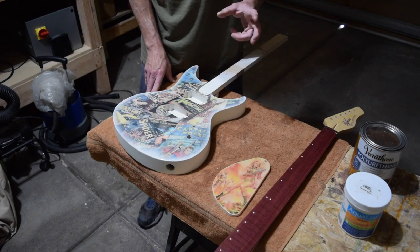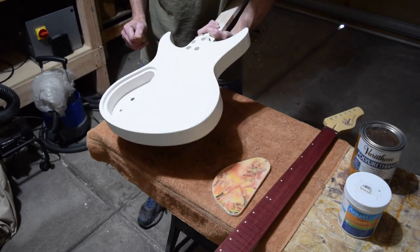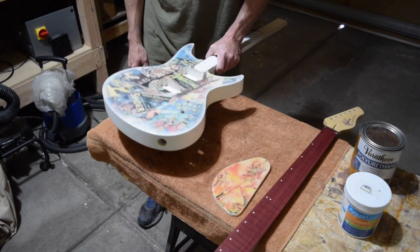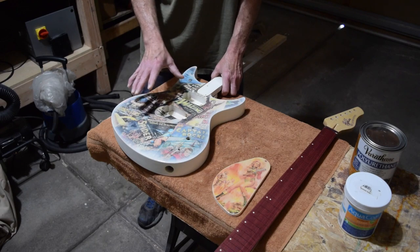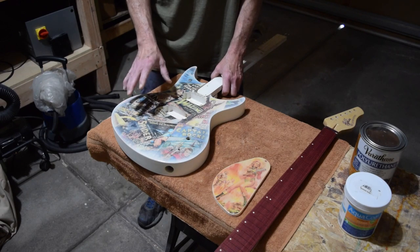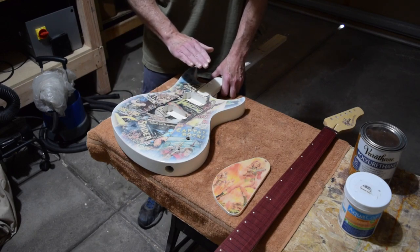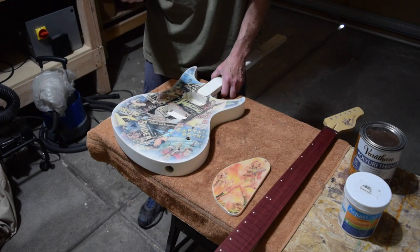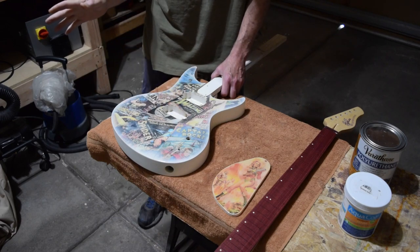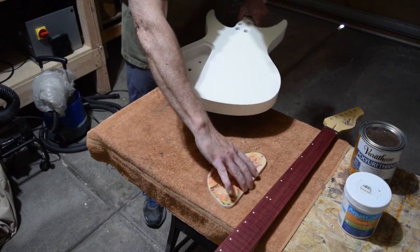I eliminated all the high spots and low shiny spots and got everything level, then sprayed on three heavy wet coats — spraying the top first and letting it dry, then the back. Once those three coats were built up, I'm allowing the finish to cure for probably about two weeks. Then I'll go back in and do a level polish sanding with 800 and then 1500 grit, and then I'll be ready to buff it on the buffing machine.